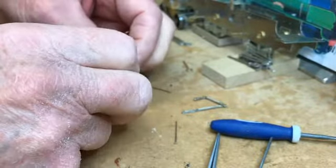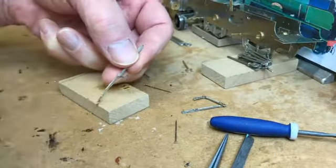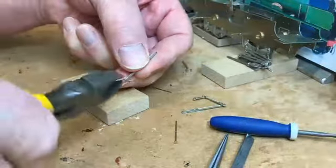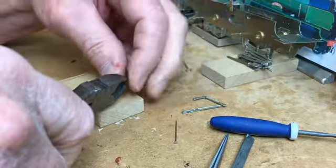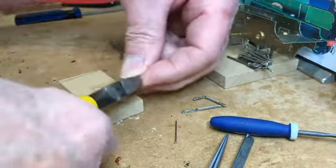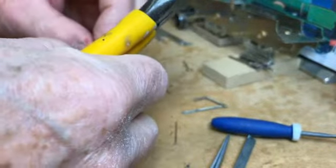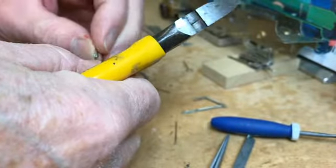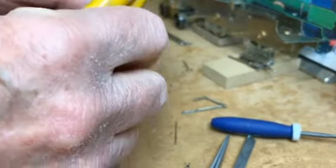What I'll do here is crop that rivet — it's a bit too long — so just get the side cutters. Leave a little bit proud there. Have another look — still a bit proud, might cut another bit off, a little bit closer.